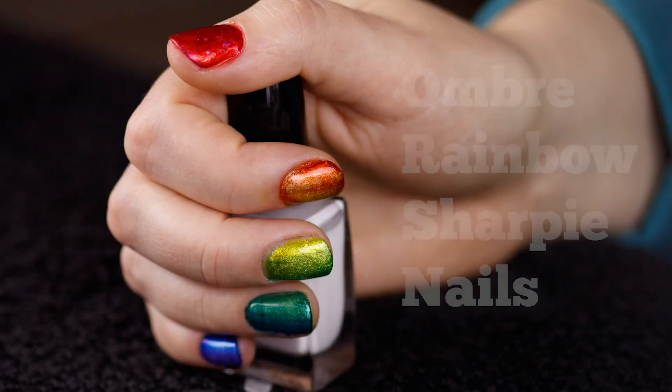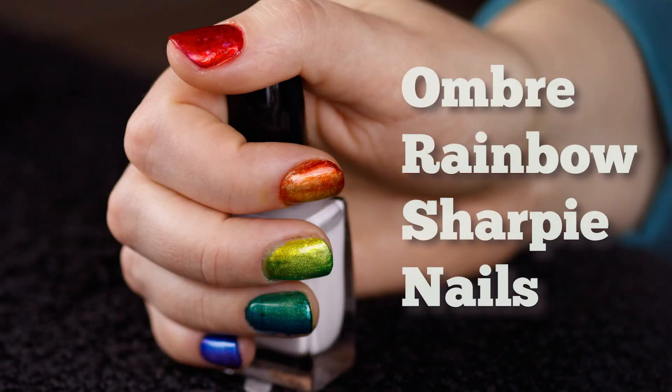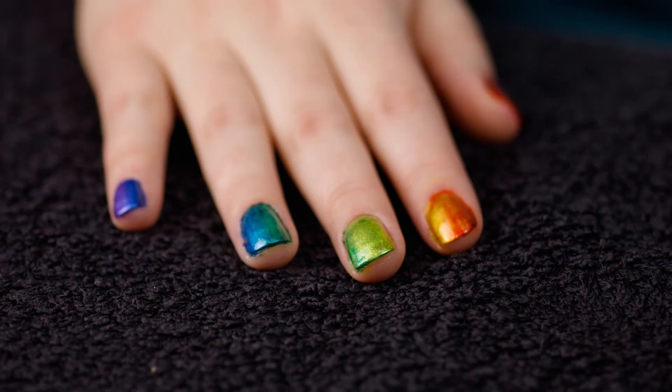Today I'd like to share with you how I got these bright rainbow nails using Sharpies. I used a silver base layer to give the finished manicure a shimmery metallic look.